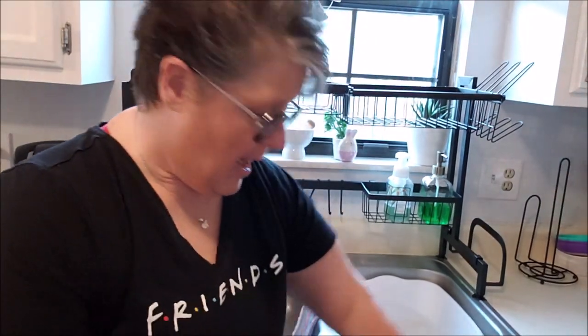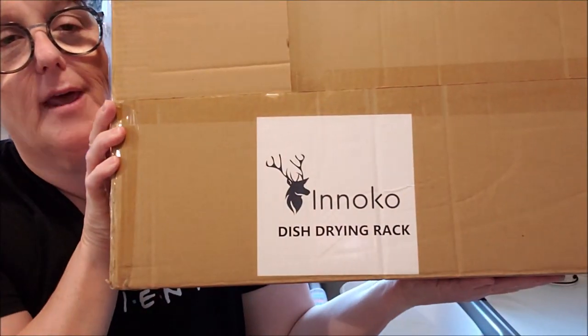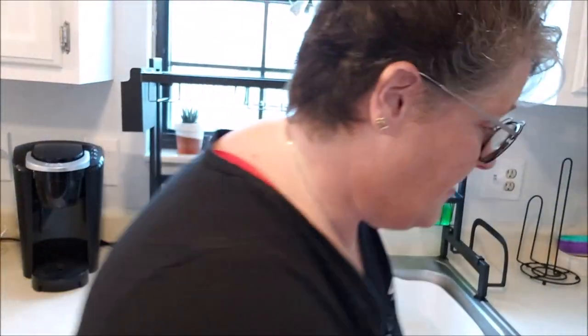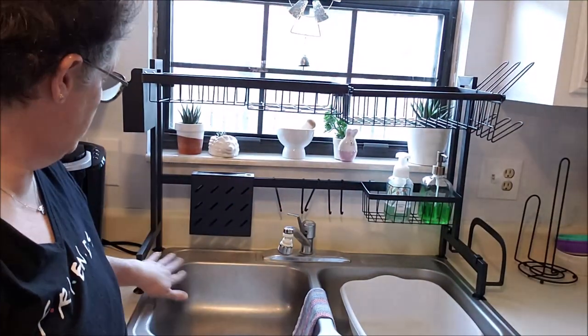Hi guys, welcome to my crazy life. It's Lori and I've got a product review for you. It was sent to me by Inoco — they sell on Amazon. And this is a dish drying rack that goes over your kitchen sink, as you can see here.